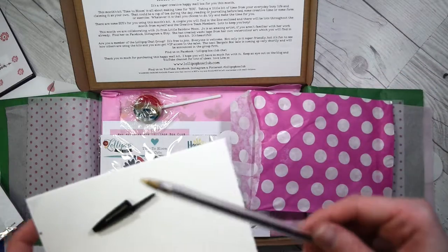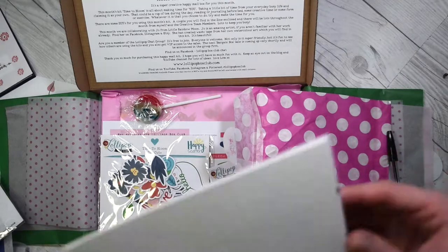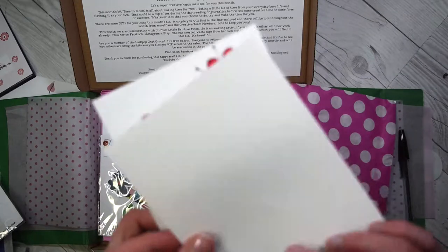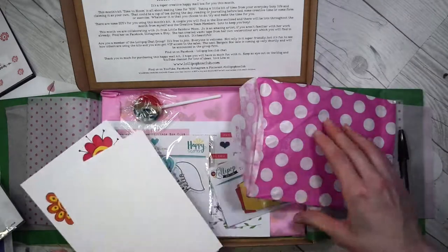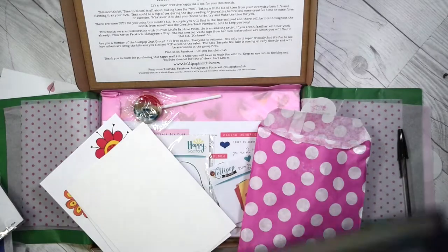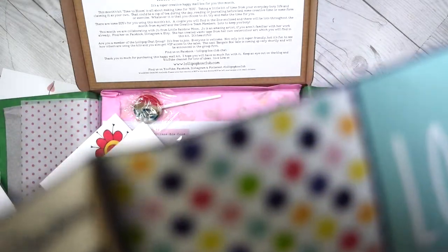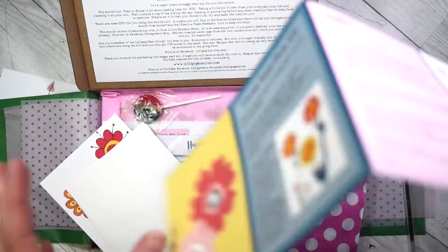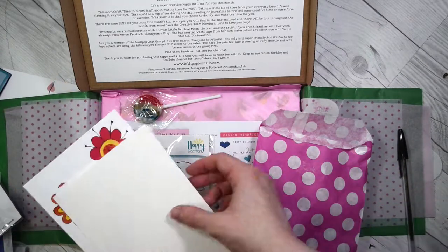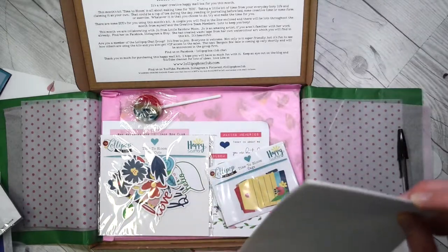There's a pen, and a bit of card, a card with flowers on it, and I think that's watercolor paper. I think the zine tells you what to do with the DIY kit — 'create your own art.' So it's drawing your own flowers, which is kind of relaxing, just doodling and drawing flowers.